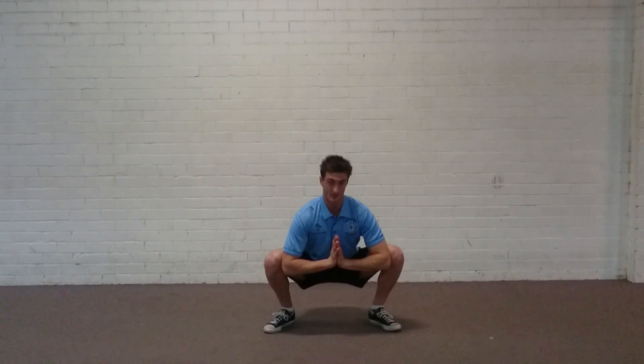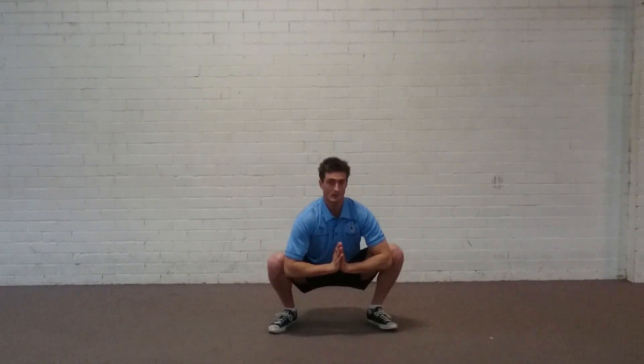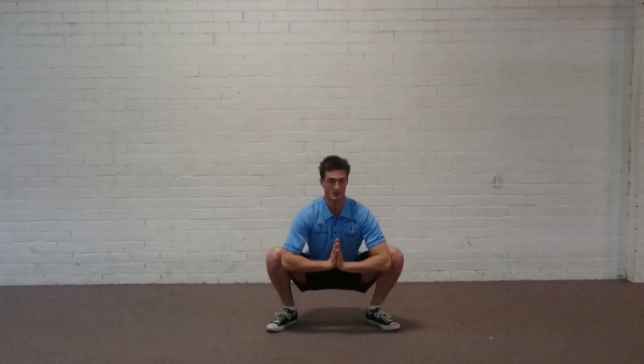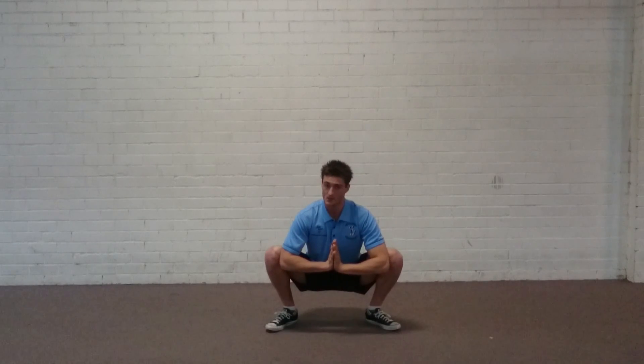I'm in the bottom position of my squat, my chest is up, and it looks like I'm praying — so this is the prayer squat. Just holding this position, I'm really shoving those elbows out into the knees, driving them there and just wiggling around left and right. It's a fantastic way to work those corners and outer parts that you might only get to in a squat, or maybe that's what's limiting you in the bottom position.